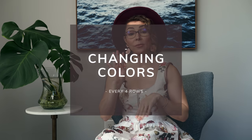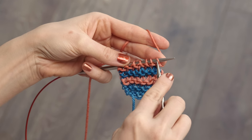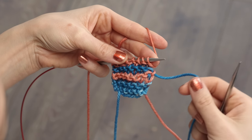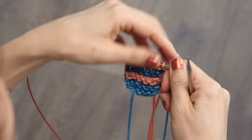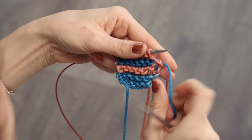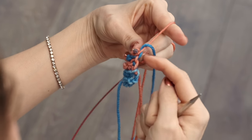If the pattern asks you to change colors every four rows, you're going to pull it up the side just like we have been. However, there is a little caveat. I've worked two rows of this pink color, but I want to continue working with this color. So I want to bring the blue up with me — I don't want the blue to get lost down here and have a giant loop going up the side, because that would be visible. So what I'm going to do is drop the pink and wrap it in front of the blue, then pull it back up, and keep working with it. I've now captured the blue in the pink strand.